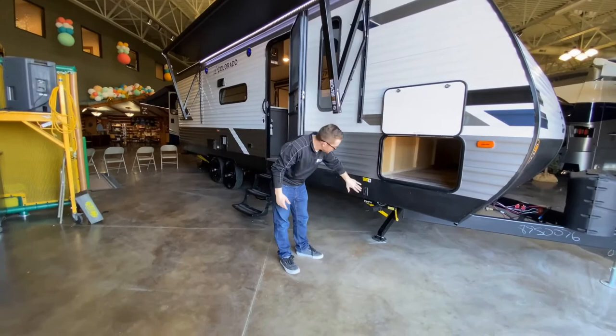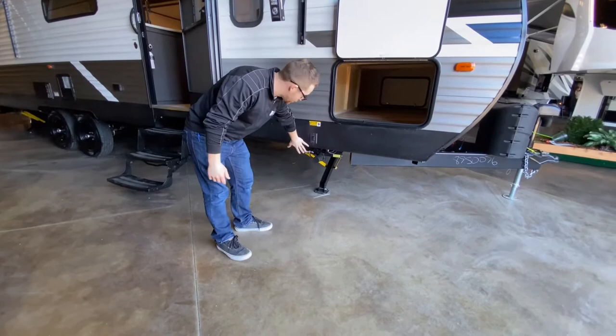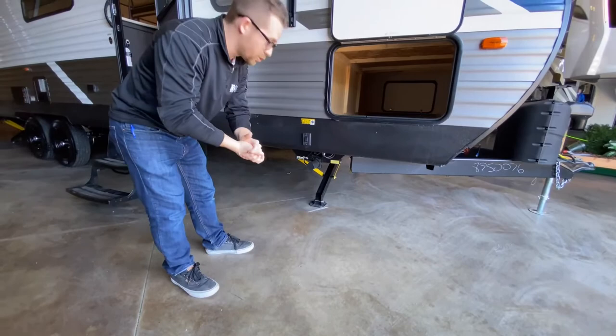Right next to the baggage door we have not manual stabilizer jacks but power stabilizer jacks, again here to make your life easier. You typically only find these on higher-end trailers, so it's a really cool thing that they added them here.